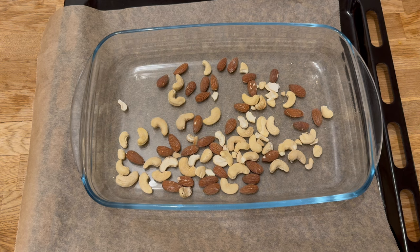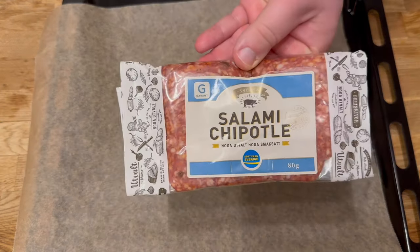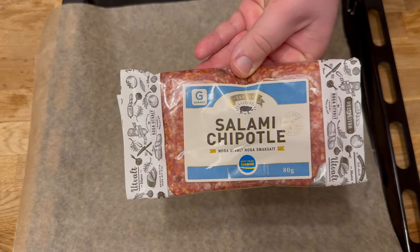Step one is to start the oven at 200 degrees Celsius. Since I had almonds and cashew nuts at home, I chose to roast them in the oven while I prepared the chips — 200 degrees Celsius for 10 minutes. Don't forget to turn the nuts.